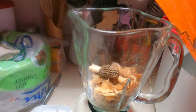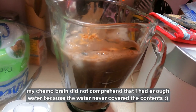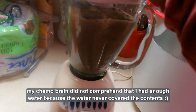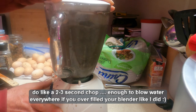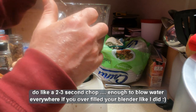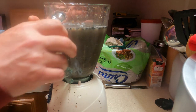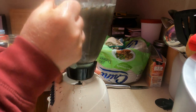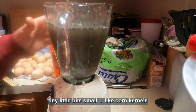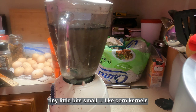I've got some water — dump it in there. The size of your morel mushroom is what needs to be considered. I'm going to call that good. Quick chop — you just want to mix it up.